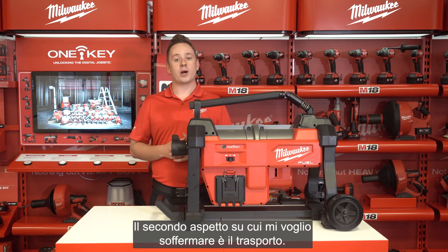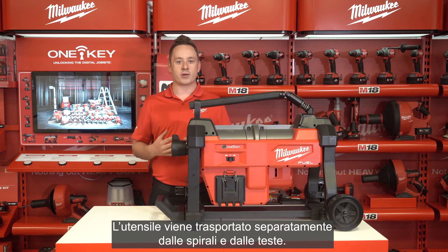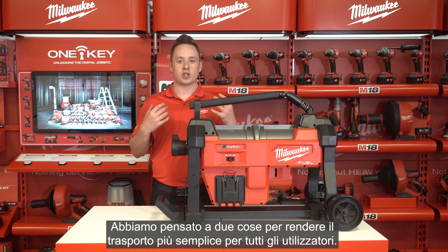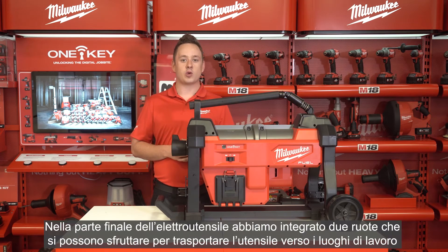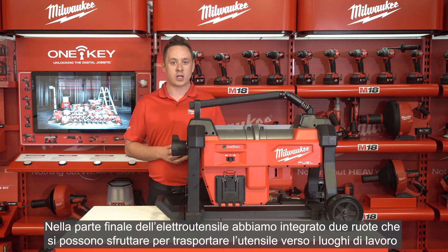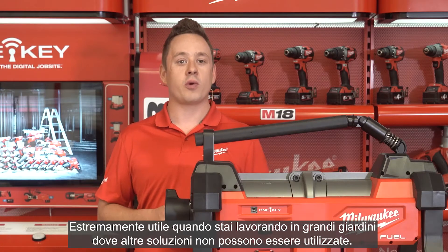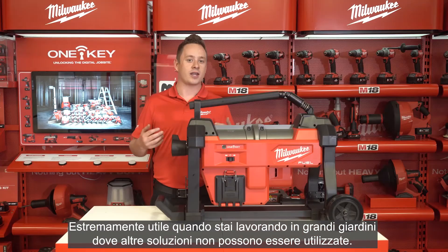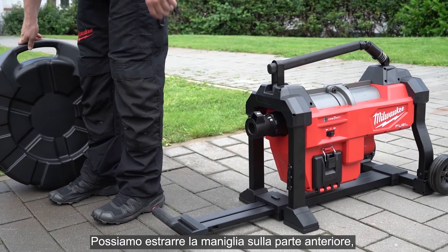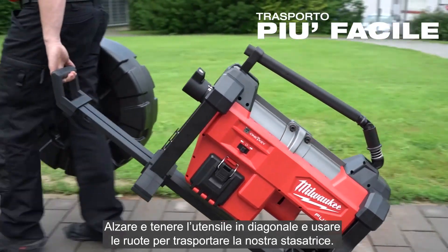The second highlighted feature is transportation. With these tools, the tool is always carried separately from the cables and heads. At the back of the tool we have integrated two wheels, which are extremely useful when walking from the van to the application — especially when working in large gardens where other solutions such as jetting aren't able to be used. Simply extract the handle at the front, lift the tool diagonally, and use the wheels to transport your drain cleaner to the job.